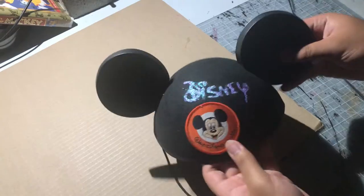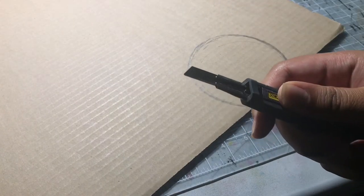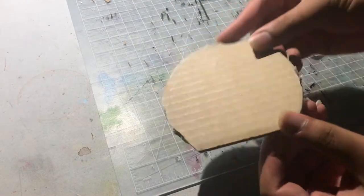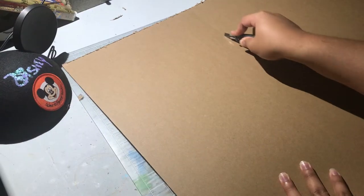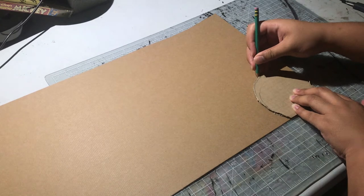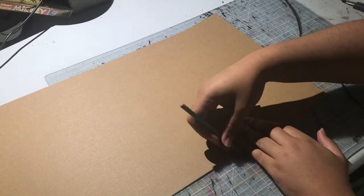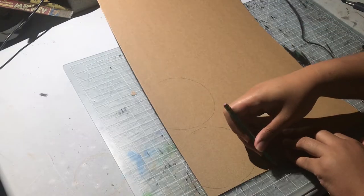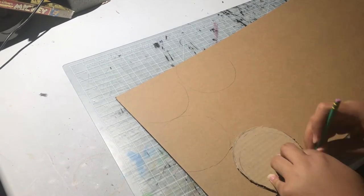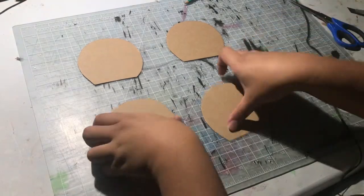To create the template, you can use a Mickey Mouse hat if you have one available, or just use a cup or bowl to trace out a circle. It's not going to be a complete circle — there'll be a little bottom part cut off. I cut out four pieces just in case, but you technically only need two, one for each ear.